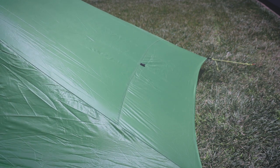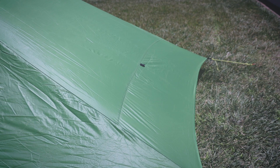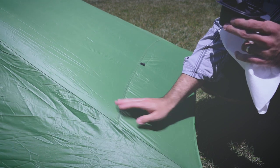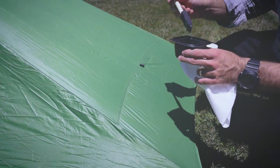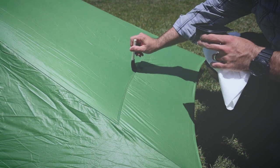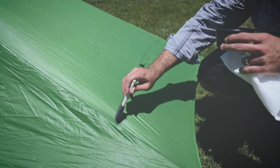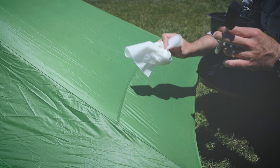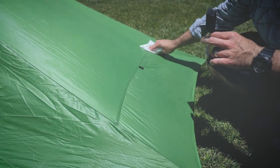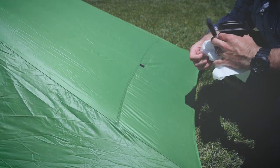What you want to do whenever you're doing this is go to one of the seams that are very easy to do, just to kind of get your bearings. So we're going to go ahead and do this seam across the bottom over here and see how this one goes first. You just basically paint this right onto the seam — a very simple process. Then take your paper towel and just force the seam sealer into the seams. Inspect it and make sure you got all the areas.